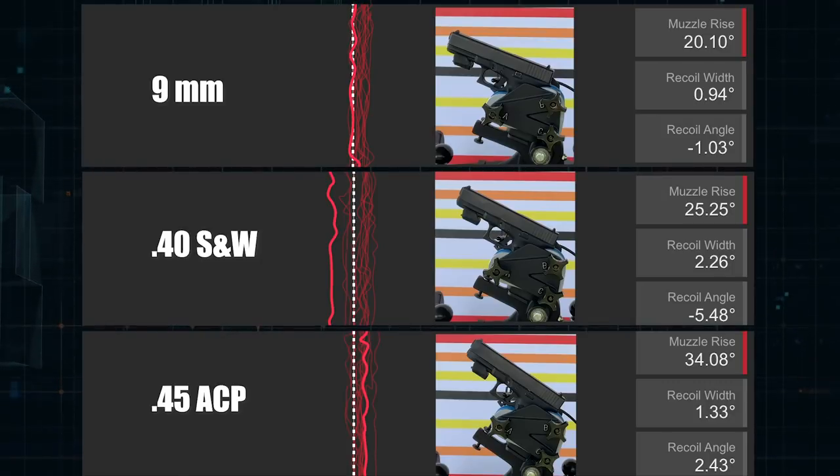Where the .40 Smith & Wesson is all over the place — left and right — the 9mm and .45 are mostly to the right of the center line. You'll also notice the muzzle rise numbers: 9mm is 20.10 degrees, the .40 is 25.5 degrees, and then we have 34.08 degrees on the .45. That's a pretty significant difference. Between the 9mm and the .40 you've got about 5 degrees of separation, but it jumps almost 9 degrees between the .40 and the .45 — I wasn't expecting that.